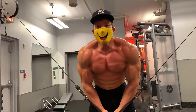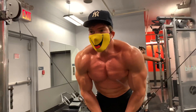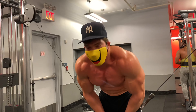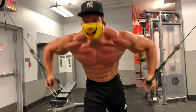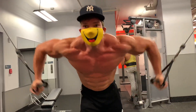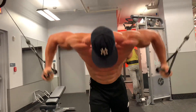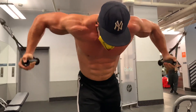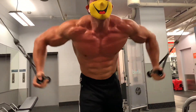You got to be hungry. You got to want this. I get asked a lot: how do I set my game up? What do I do? We're going to train harder. If it's not important to you, you won't make improvements. 1, 2, 3, 4, 5, 6, 7, 8, 9, 10.